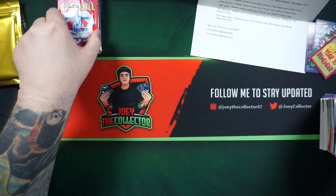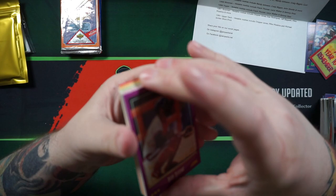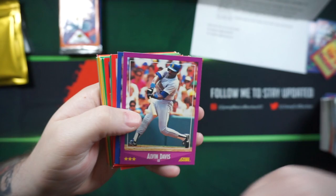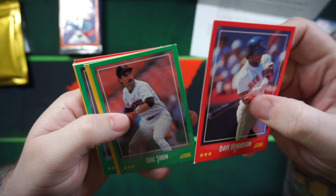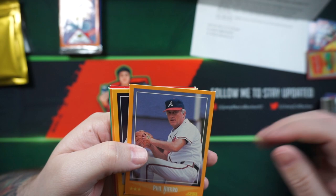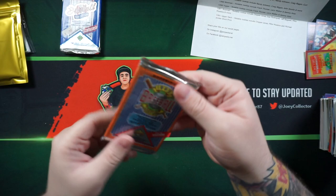88 Score. That pack was stuck right to that card — look at that. Out of all the packs I've opened, these are definitely the ugliest cards. I don't think I like these very much. Dave Henderson, Mike Scott, Bill Madlock, Phil Negro, Jim Sundberg.